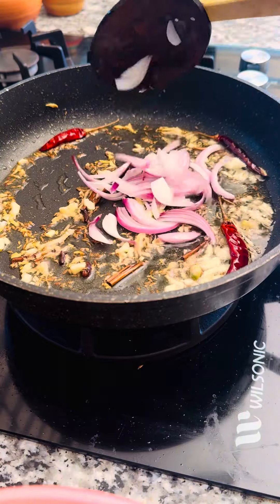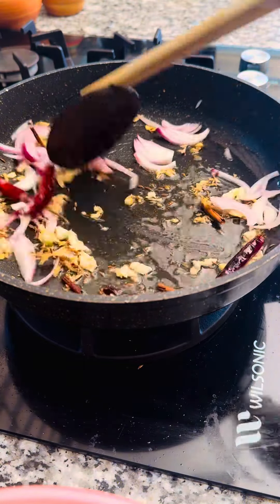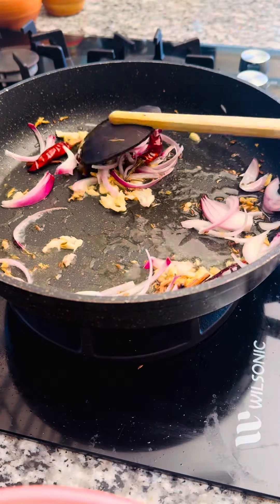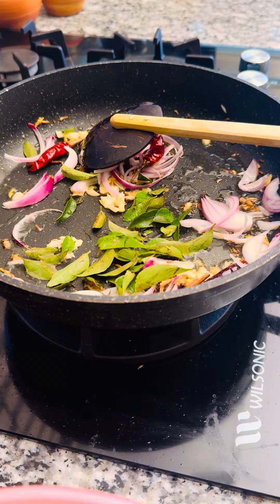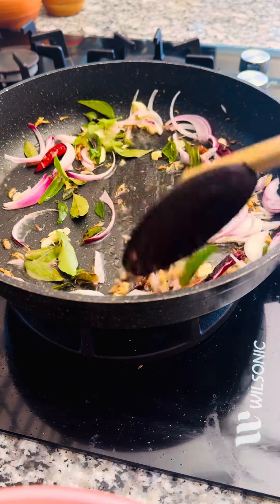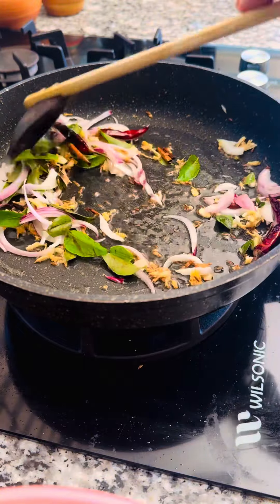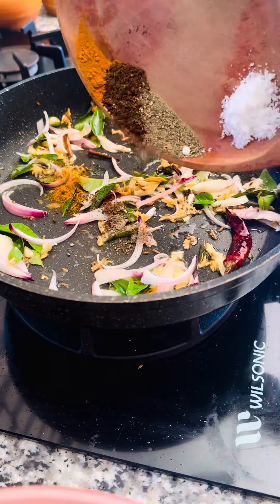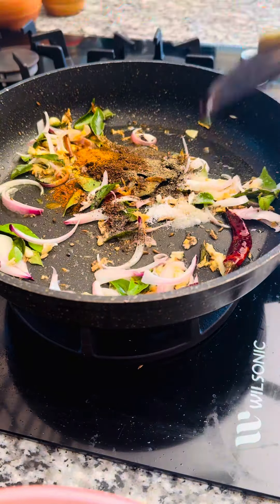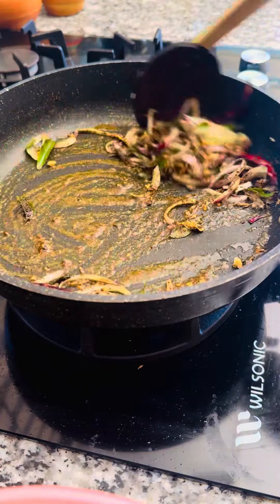We will add the beef. Let's cook the beef and put the gummies in the middle of the pan.